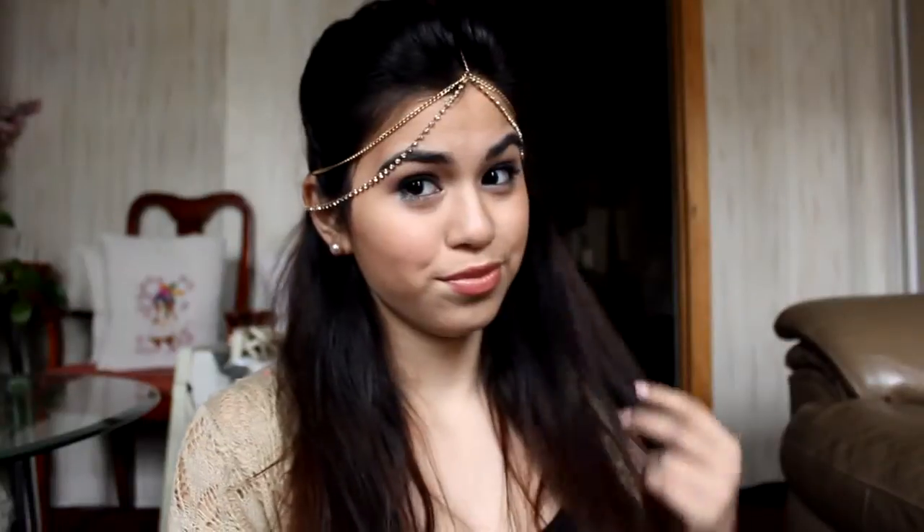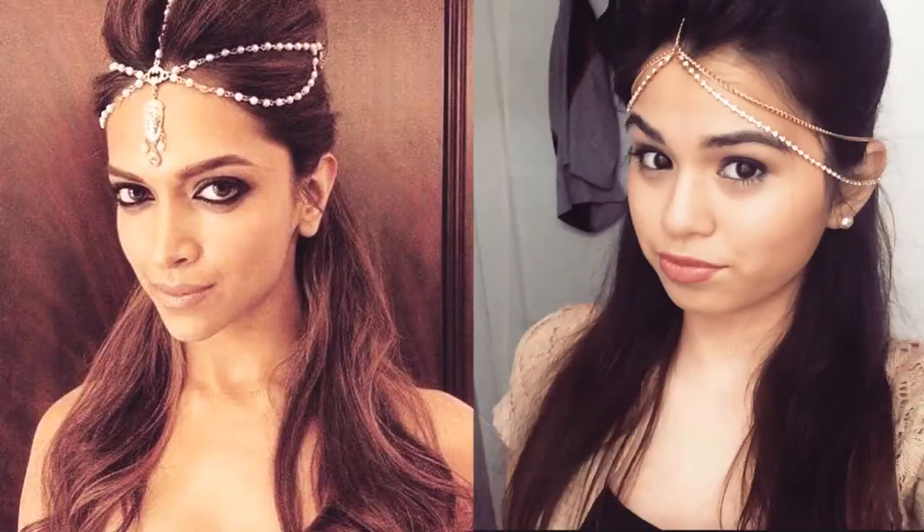Hey guys! So for this video, I filmed a Deepika Padukone inspired makeup and hair tutorial based on a picture I found on Instagram.